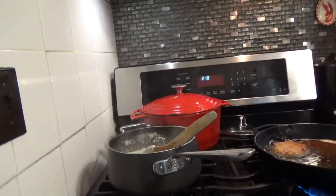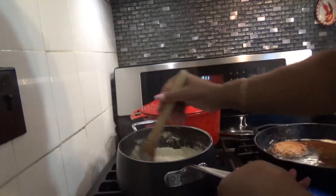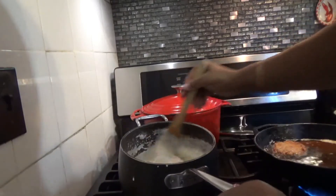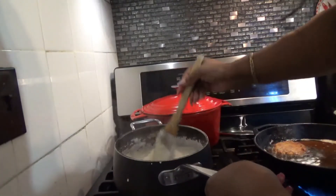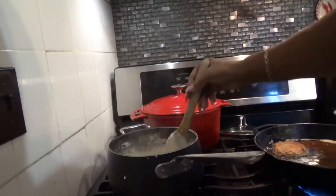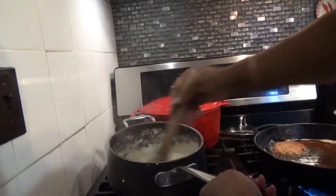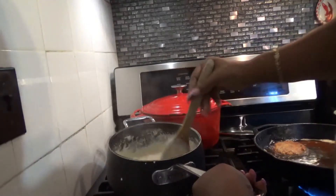It depends on how you like it — just a little bit of cream. We can cut these off the heat now and they're nice. I like mine like this — nice and creamy. If you want them looser, you can add some warm water or you can add some more cream.